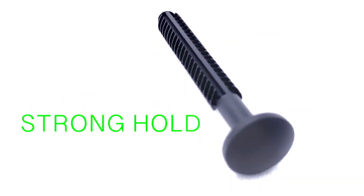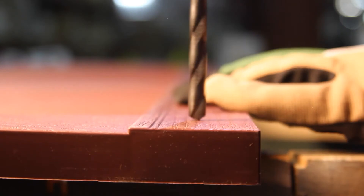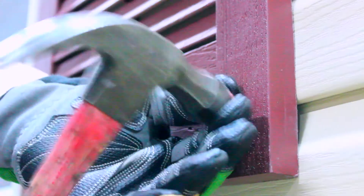The fasteners can be installed into any siding and provide a strong hold to stand up to high winds. To install, you need to drill a hole into the shutter and into the siding, then simply tap in the fasteners.